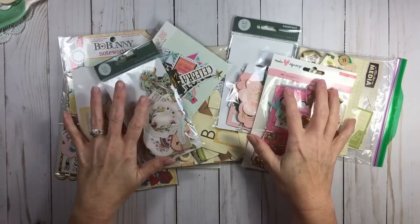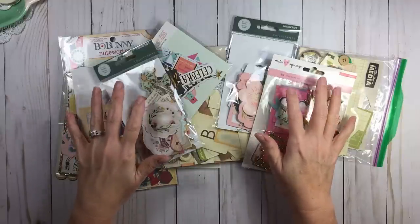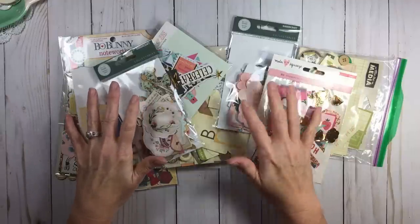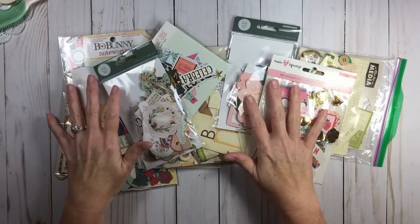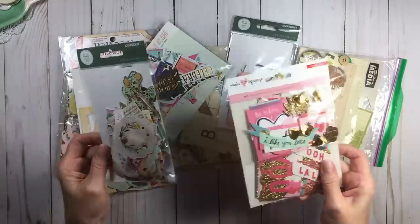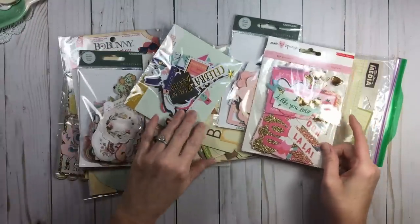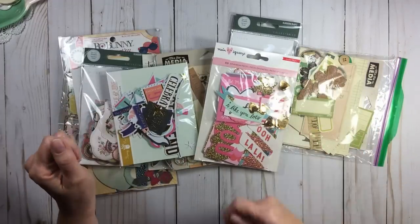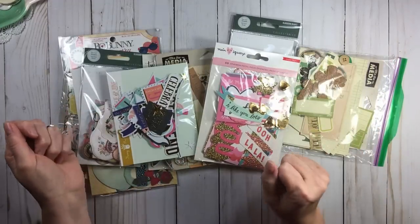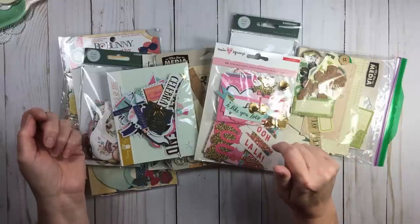Now if you've been a long time scrapbooker and crafter, you know that these have cycled, because many, many moons ago we scrapbooked with die cut shapes. They weren't as pretty and as intricate as they are nowadays. Do you remember the day when you would go to a local scrapbook store, run as much paper as you could through their die cutting machine and make your own die cut shapes? That was back in the day.